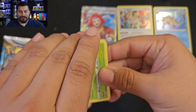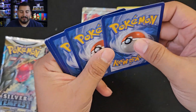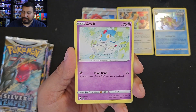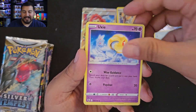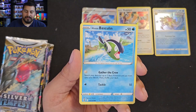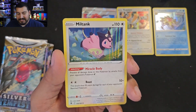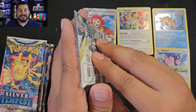Astral Radiance — three of the four packs had black border code cards. Got another dart throw. Hisuian Heracross, Mantine, Qwilfish, Basculin, Poochyena — Qwilfish reverse and a holo Miltank. We're getting a bunch of black border cards but they're nothing but holos. Alright, moving on to Silver Tempest.